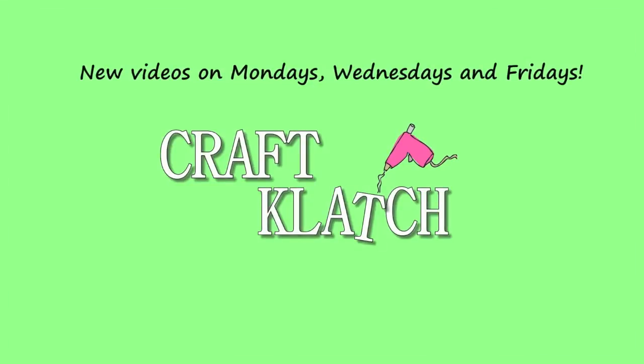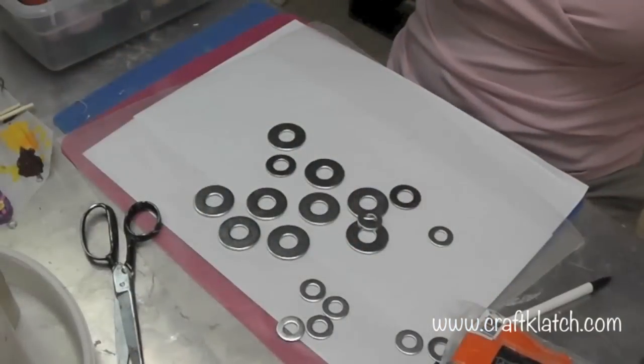Hi everyone, it is Mona here at Craft Clutch and today we're going to be making some nail polish washer necklaces. That either requires a trip to the hardware store or raiding your husband or boyfriend's workshop. I have three sizes of flat metal washers — we're gonna make jewelry.